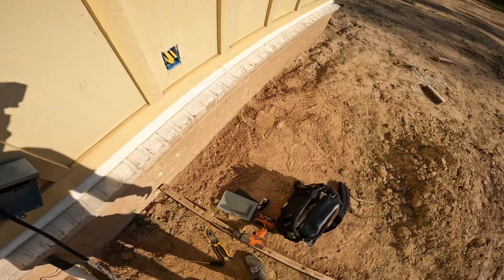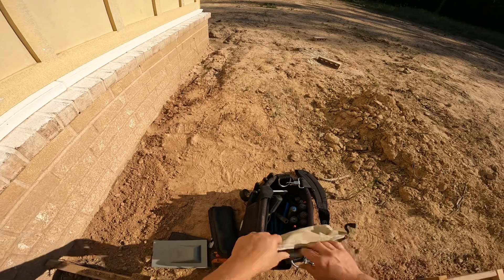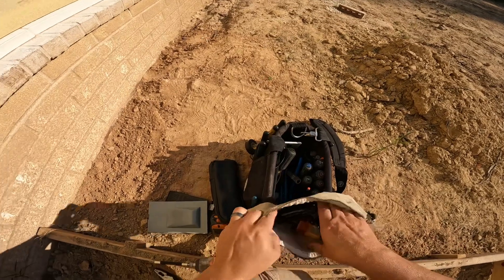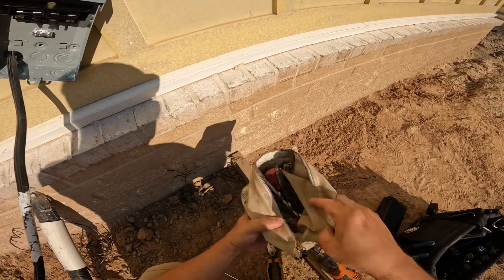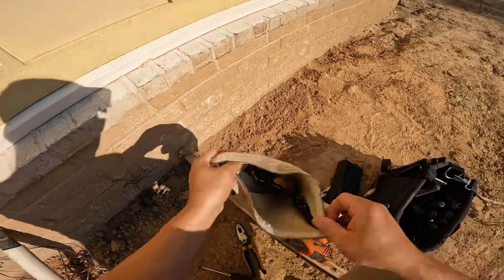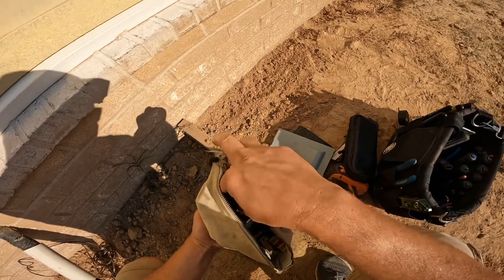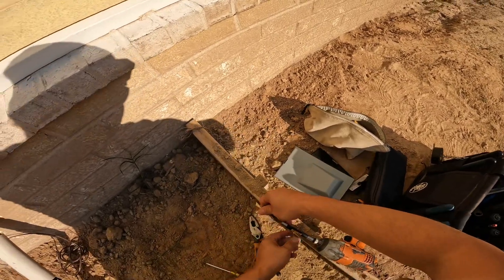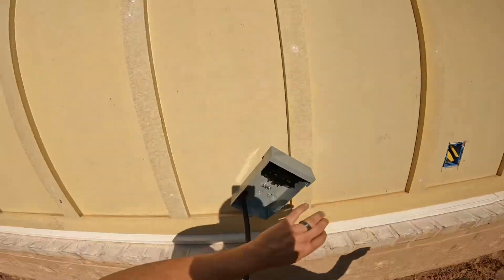From this point, the wire is going to hold the box while I get my level out and my 5/16ths bit for the screws we're going to use to put in the disconnect. I just have to bear with me as I look through my canvas bag where I keep a lot of my bits. I get the bit, attach it to my drill, get my screws out of my pocket, and get my level out of my tool bag.